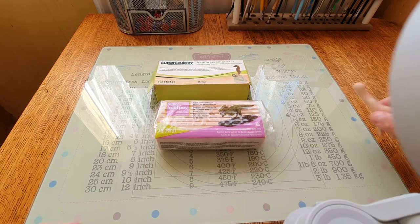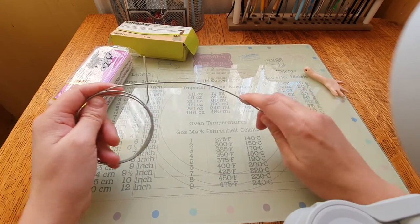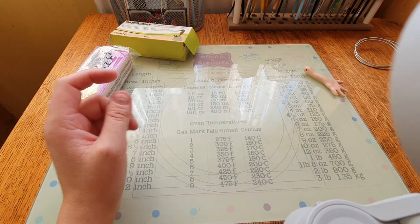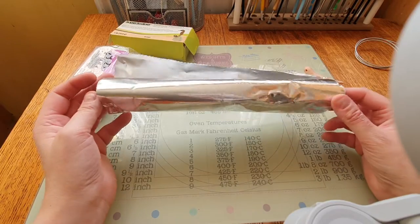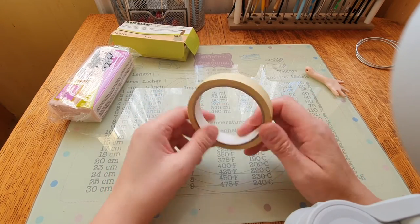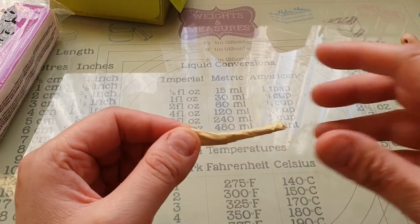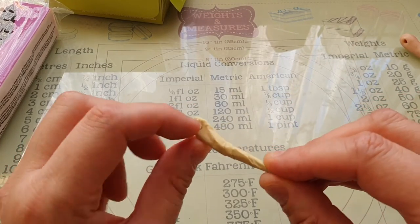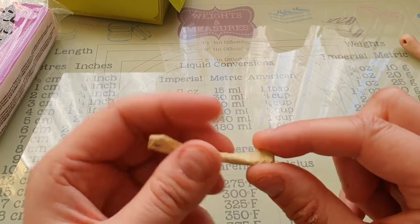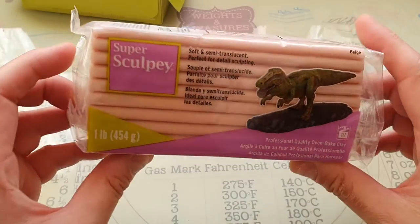To make the armature I use this wire — I think that's 18 gauge. You want wire you can bend, because if you don't it's extremely hard. I cut it to the size I want, cover it with tin foil, then wrap it in masking tape. I put a hole in it so I can attach a ball joint to the art doll, and this little section slots into the hand to keep everything secure.